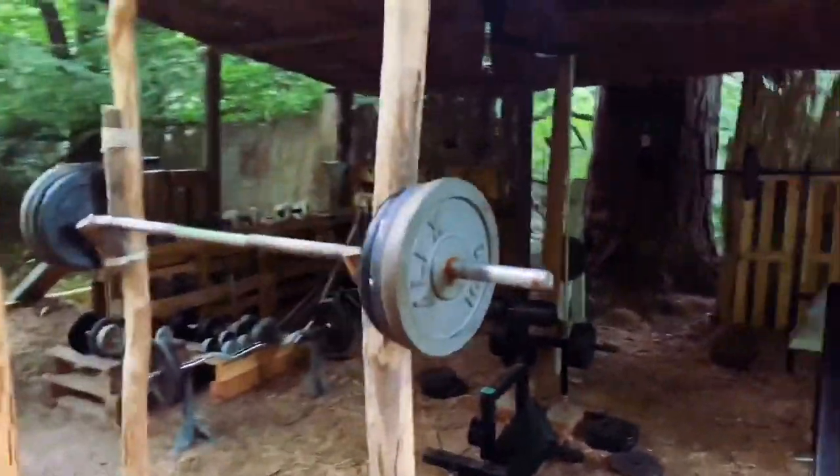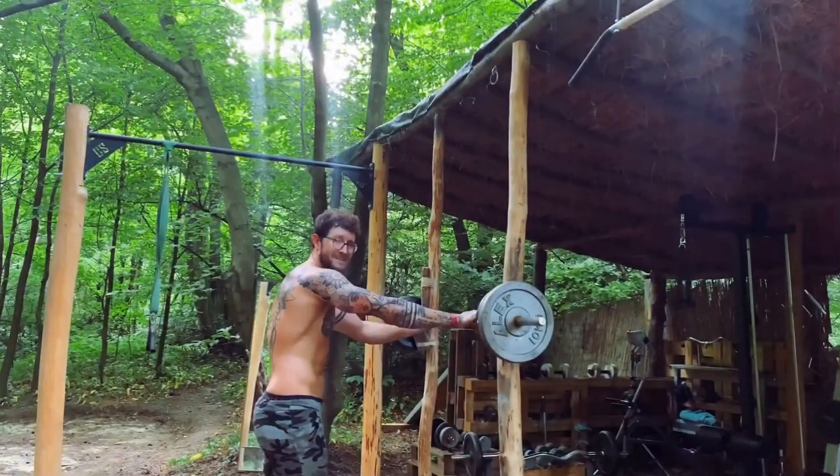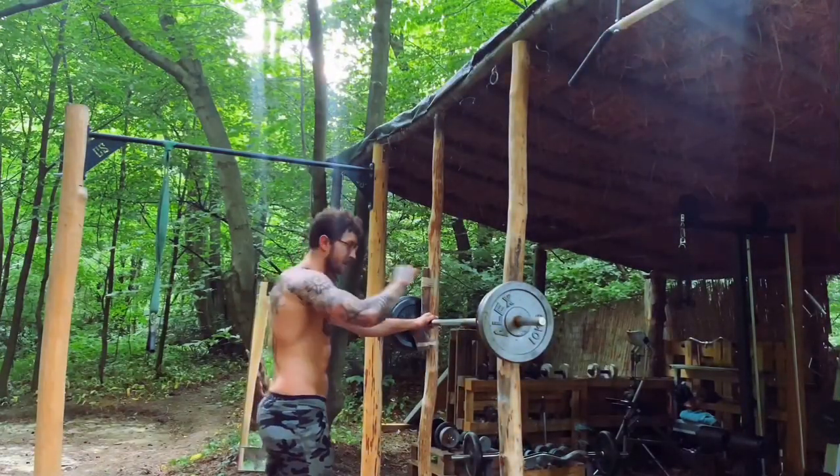Here we go — 70 kilo on the bar. I'll do an overhead press and hold it as long as possible, then drop it when I'm done.